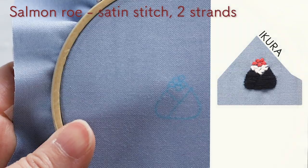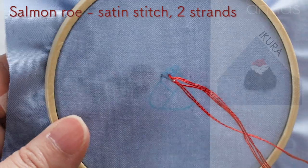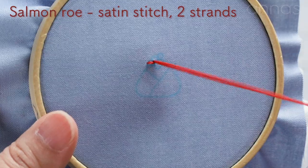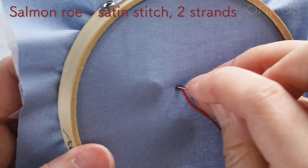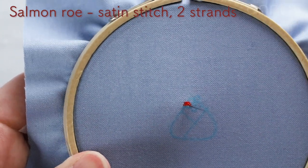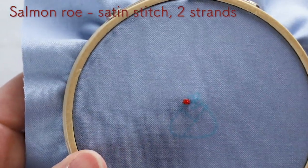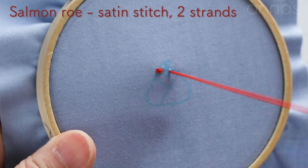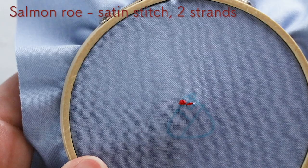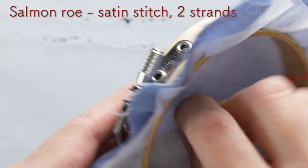Next, I'm gonna embroider ikura salmon roe. I started with a tiny knot, but you can also start with running stitch — whichever is okay. Today I'm gonna embroider five small circles. For small circles, three stitches are enough to fill in, like this. Now I've done the ikura salmon roe. Weave through the back and finish the thread.